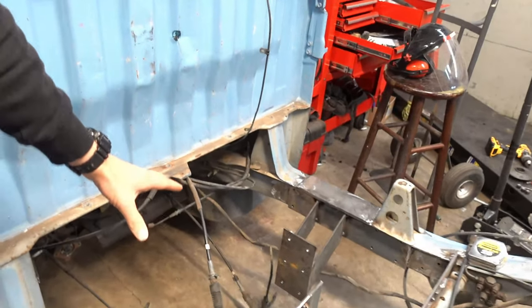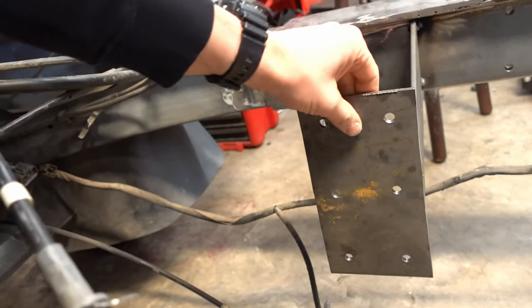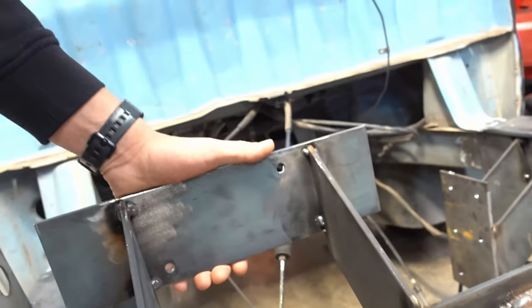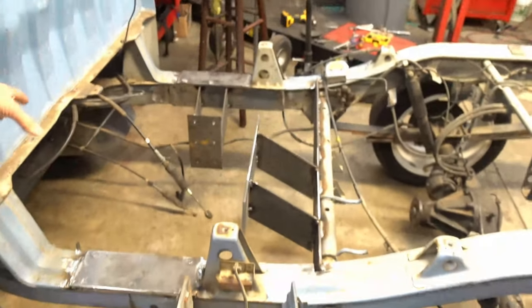We're going to get this thing bolted in. The way we designed it is having this plate with holes in it so it can bolt through to the other metal piece here. So we can take this motor out pretty easily. And then we have our two bolts here that connect to the side of the cylinder head. We do have to get one more up here.